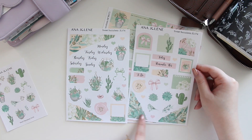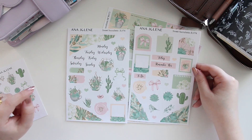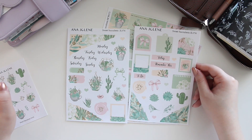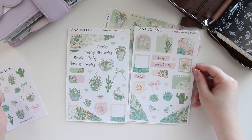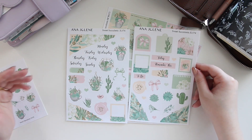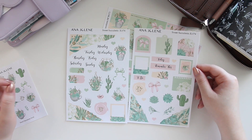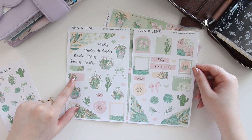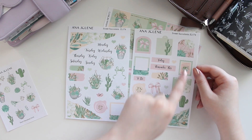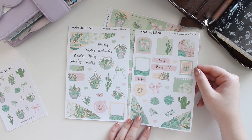Here's the mini journaling kit. I loved layering with the ripped washi for this kit — I think it turned out really nice. I tried to bring in as much of the gold glitter effect as possible, I just think it added a cute touch. You have the scripts, some polaroids, and the wax seals.